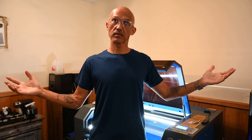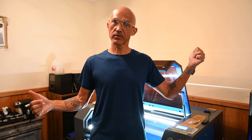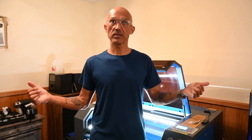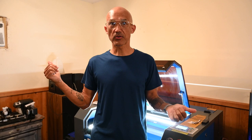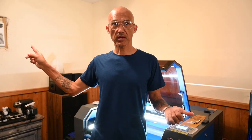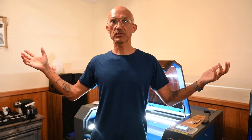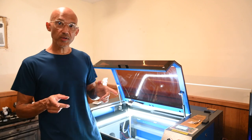Hey everybody, welcome back to the channel. We're in the new laser den — quite the upgrade from the garage. It's about a hundred-something degrees out in the garage, it's only about 82 degrees in here right now because I have the air conditioner off, which is right back here somewhere. When I turn that on it's so nice here.